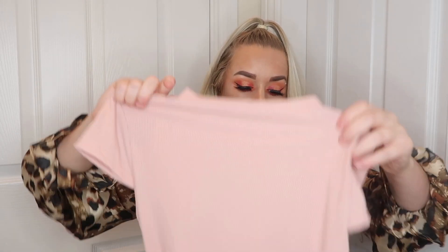Then I've got the rose high neck ribbed bodycon dress in a size 12. The neckline test - yeah, the neckline feels good. The quality of this ribbed material is really good, it feels really thick.